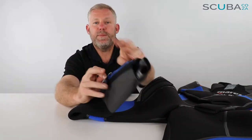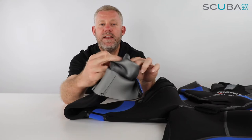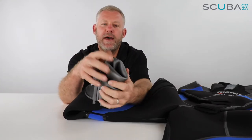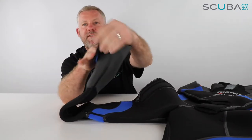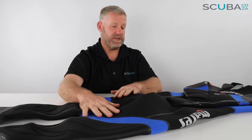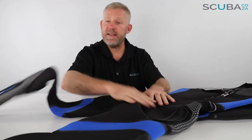Down on the ankles there's a big ankle zip which opens up, and you can see the glide skin titanium paint on the inside. What's really good is you can slide your feet in, and once your foot is through you can fold this section in on itself to create more of a semi-dry seal. Your boot can go over the top and then you can zip the wetsuit over, so that gives you a good bit of thermal protection around the ankles — and that applies to both legs.